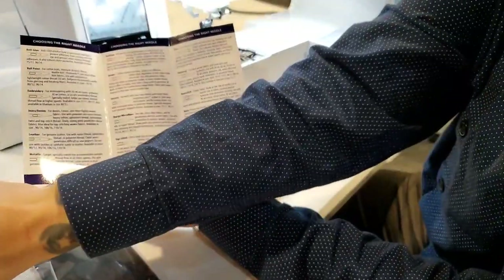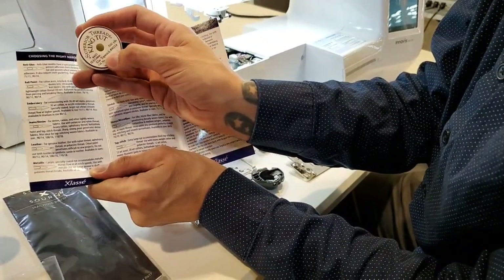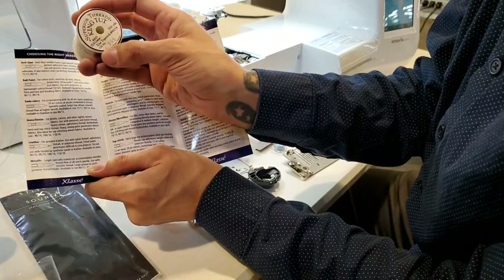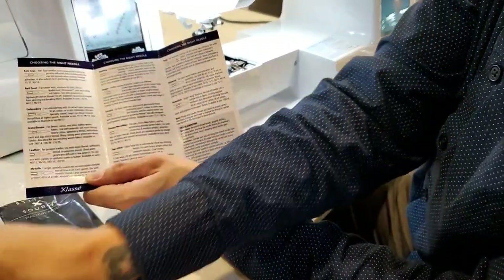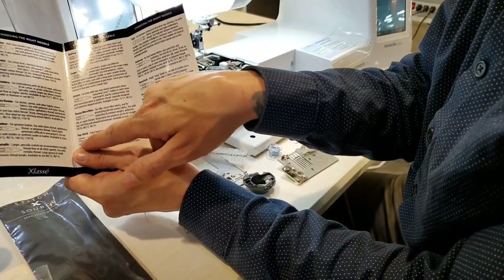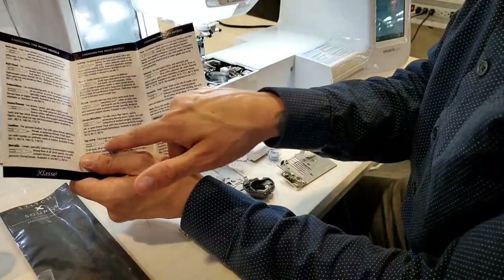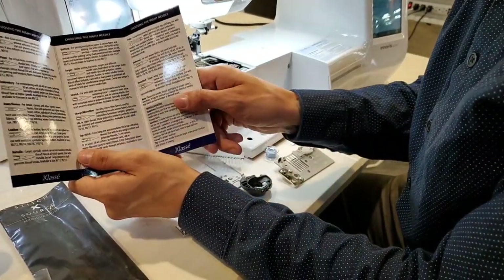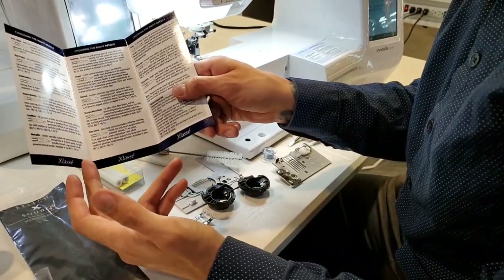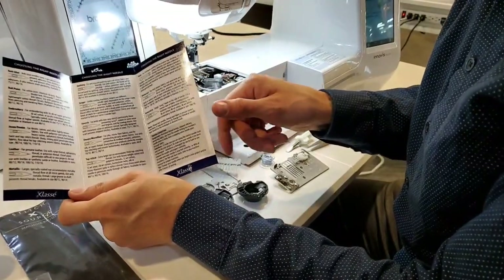If we're using King Tut thread, King Tut recommends a topstitch 90/14 needle even though it's a 40-weight thread. A topstitch needle has a sharp point and a really large eye for the thread to go through. If you don't use that type of needle, you'll get shredded threads, skip stitches, and tension-related issues. So it's super important to use the right needle.